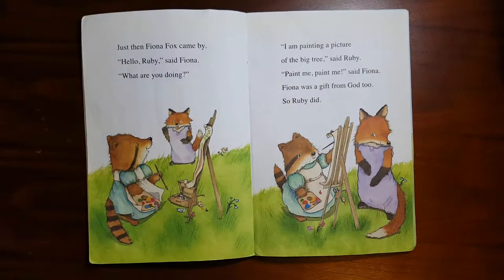Just then, Fiona Fox came by. "Hello Ruby," said Fiona. "What are you doing?" "I'm painting a picture of the big tree," said Ruby. "Paint me, paint me," said Fiona. Fiona was a gift from God too, so Ruby did.